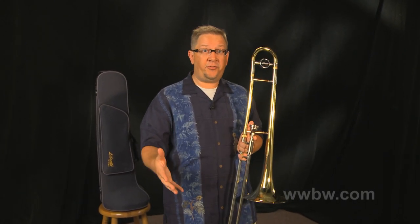Hi, this is the Libretto by Antigua student trombone. This is a perfect instrument if you're a beginning student, maybe an adult looking to get back into playing trombone, or even a professional player — this could be a really nice instrument for you.